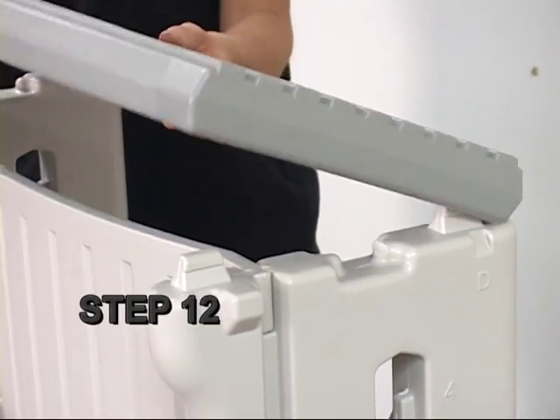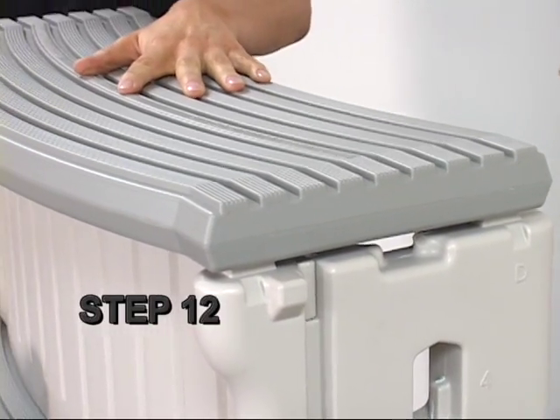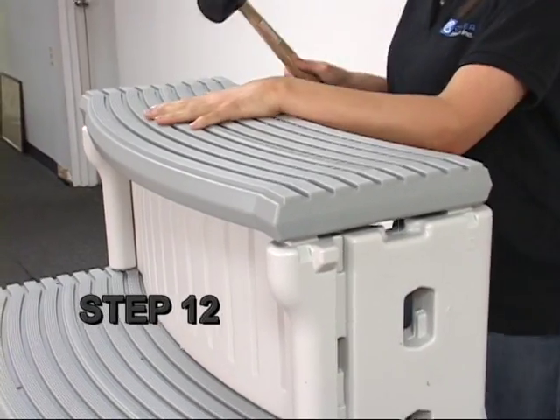Step 12. The fourth tread install is a little different. Place the tread over the four tabs and tap down until seated.